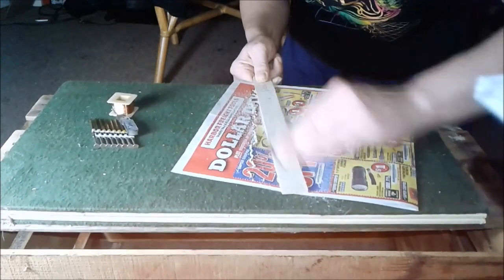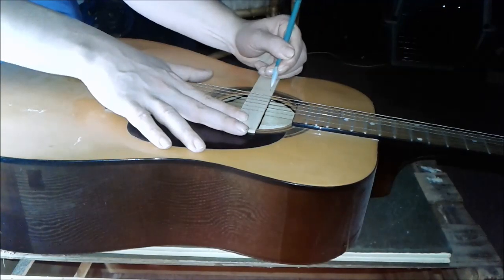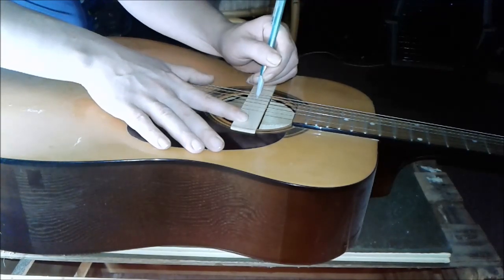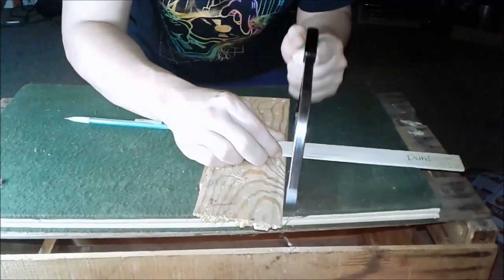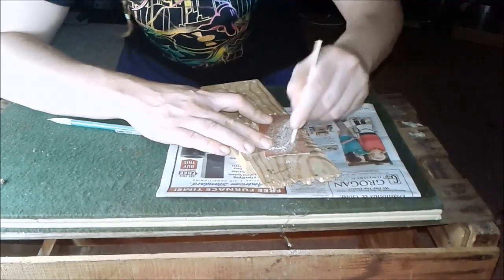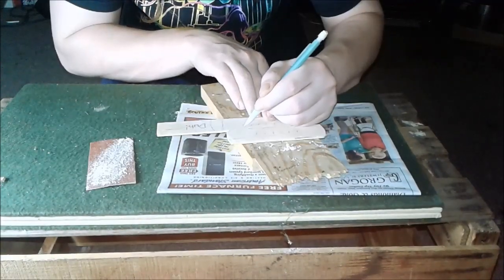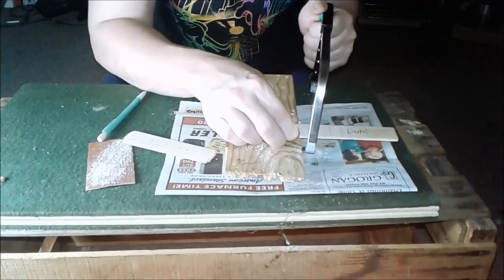Now I'm going to sand off the label from the back of it, mark out the sound hole in and the string positions. Then I'll take a hacksaw, cut it off, round off the edges, mark out the back plate, and cut it out.